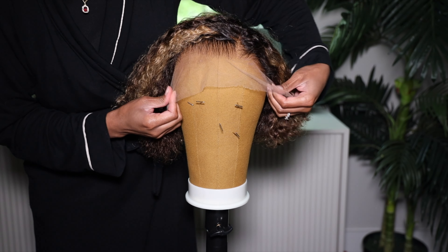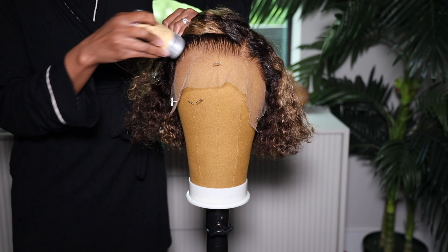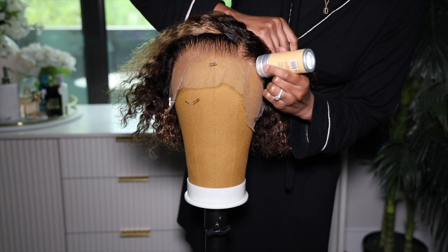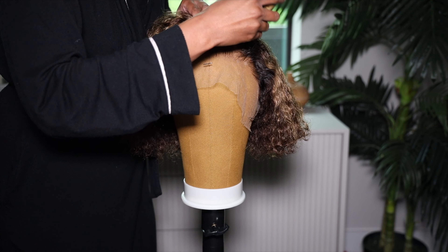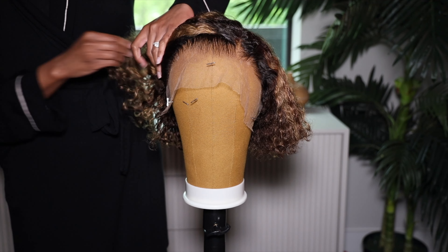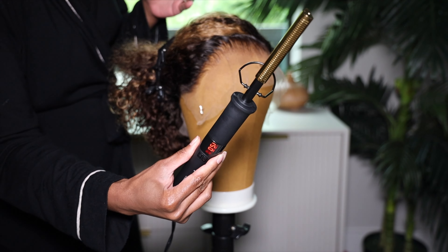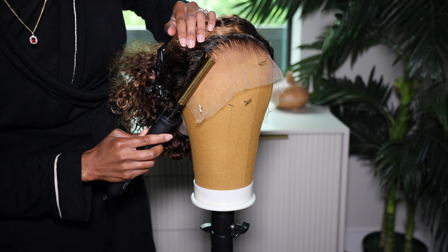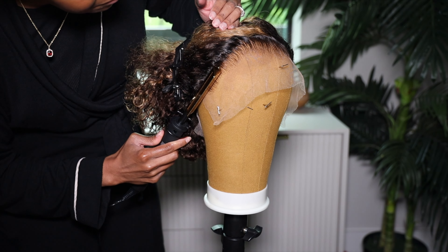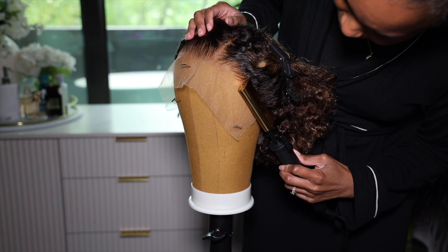This wig is the Invisible HD Lace Clean Hairline Blonde Highlight Curly Bob Wig — it is 8 to 10 inches long and 180 density. Once you pull her out of the box you can already see that hairline is done, honey. When they say clean hairline, they mean it's already been pre-plucked and the knots have been pre-bleached — you don't really have to do much to it. For me I wanted to do a couple things to customize it, so I decided to reinforce the hairline using a wax stick from Amazon.